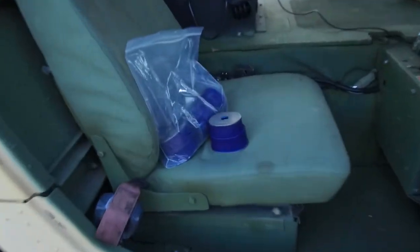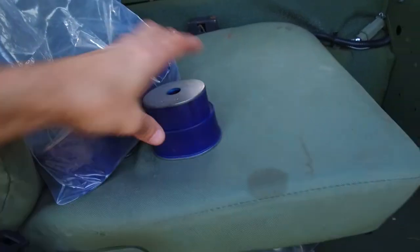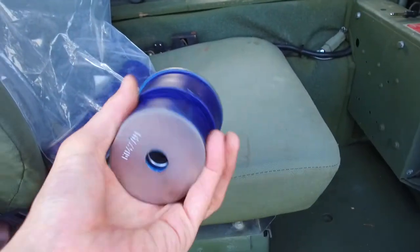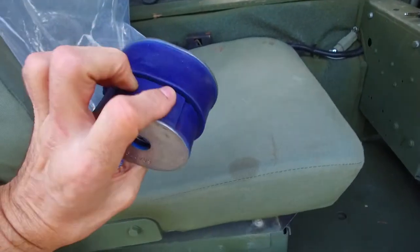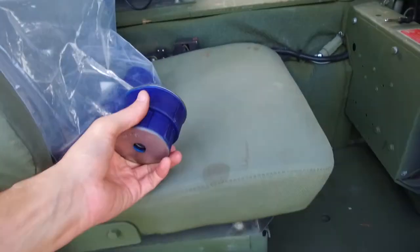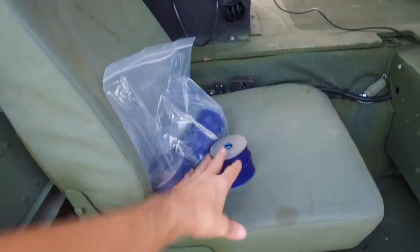Here the suspension is beefed up a little. These are the body mounts — they use this blue polymer, like a hard rubber type material. These body mounts fall apart; at least three or four of them are falling apart, so I'm going to replace those soon.